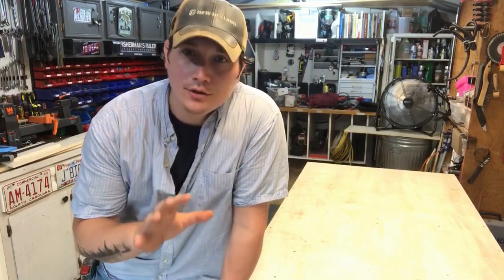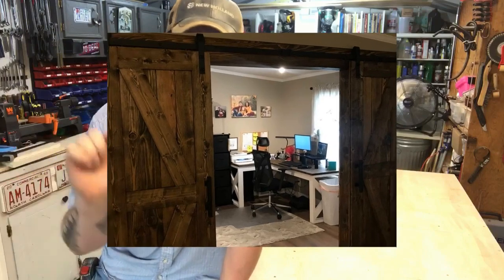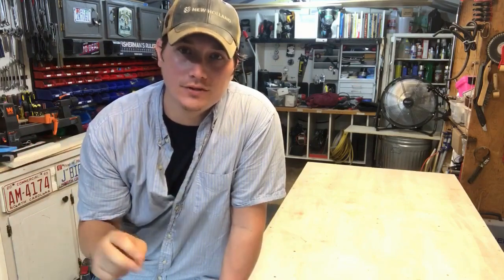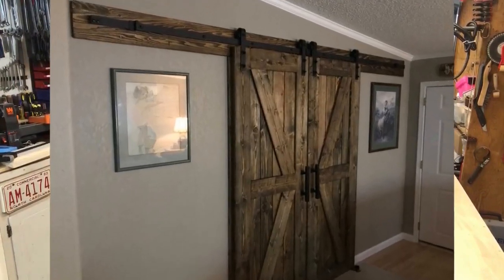What's up guys? Welcome to another episode of the Dabbling DIYer. If you've been following our series of the home office build, you'll know that we closed in a room in our house and at each entrance of the new room we are putting barn doors. We're going to build two different types of barn doors. Today's barn doors are just your typical sliding barn doors — quick, cheap, and simple to build. Come along with me and let's build these barn doors together.